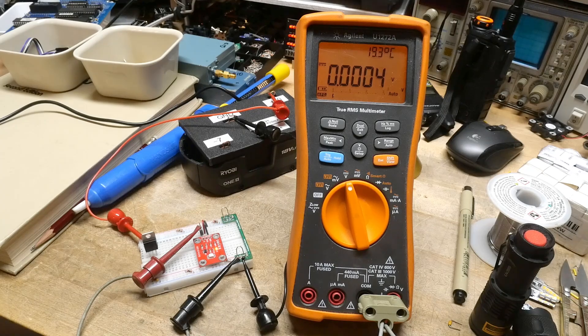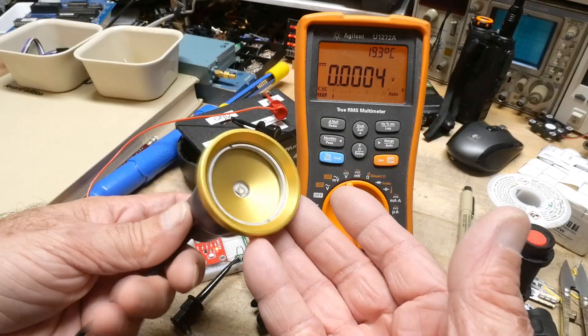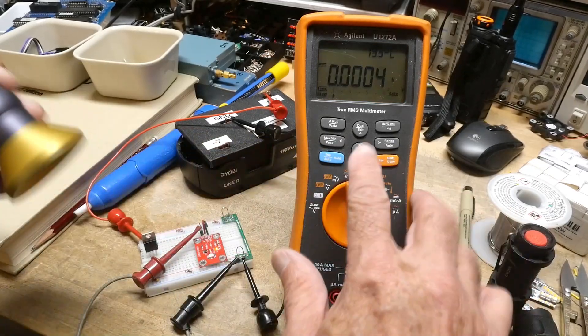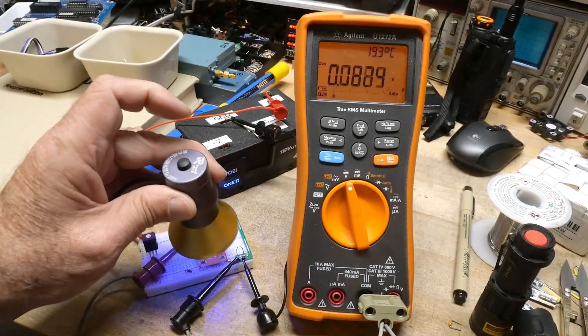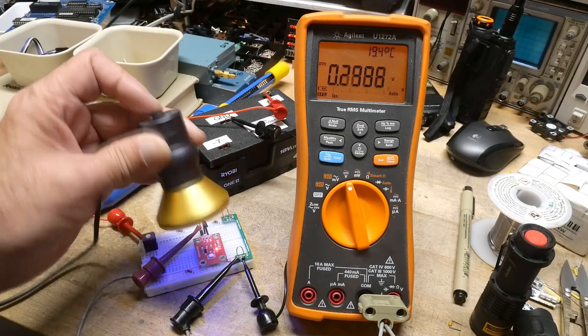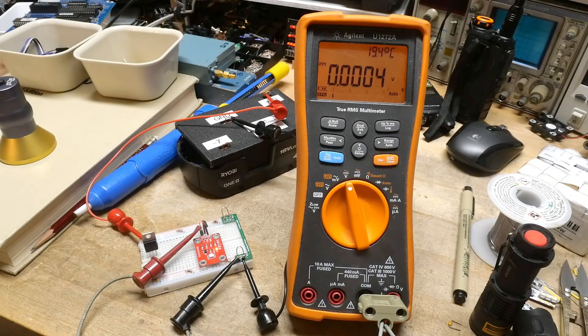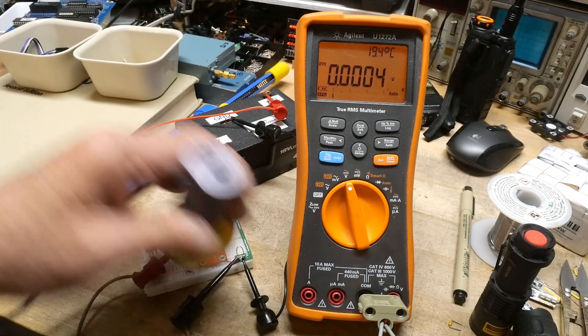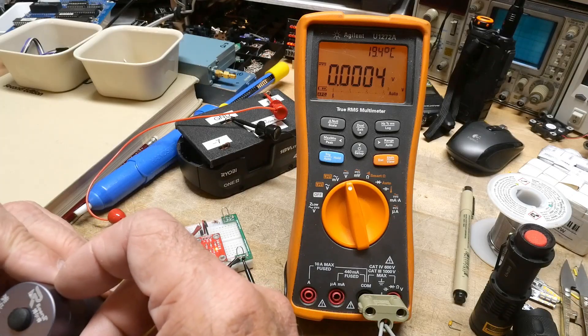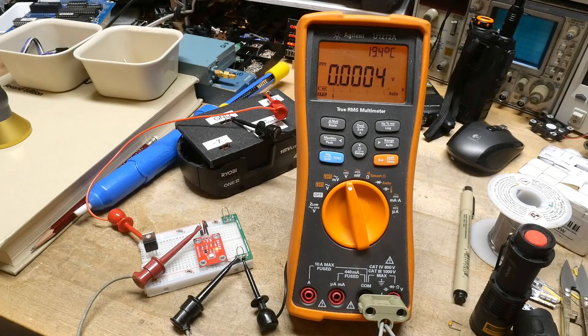I also have one of these little cure lamps for UV solder mask. Let's turn it on — it's generating about 0.3 volts. I think this one is 400 nanometers and a few watts, though it has quite a bit of power for curing the epoxy or UV cure polymer.